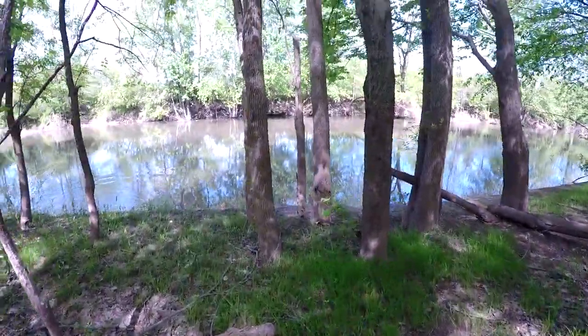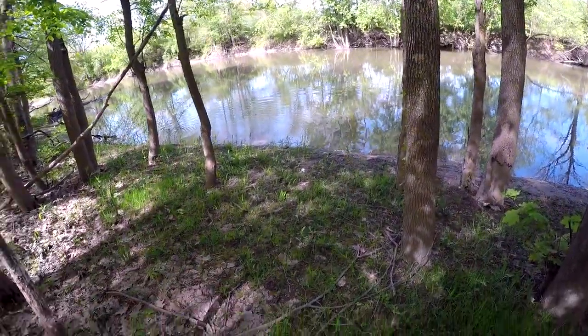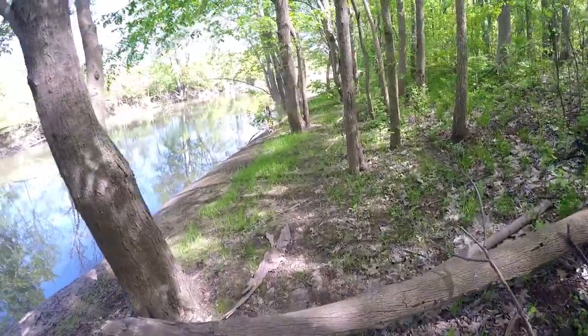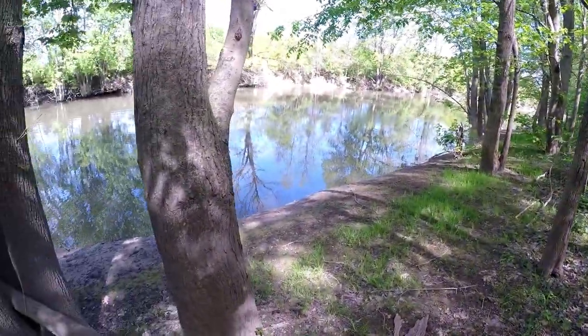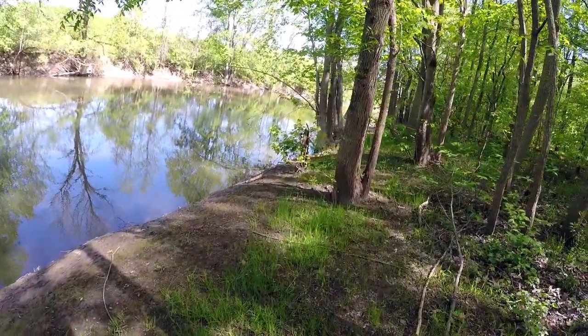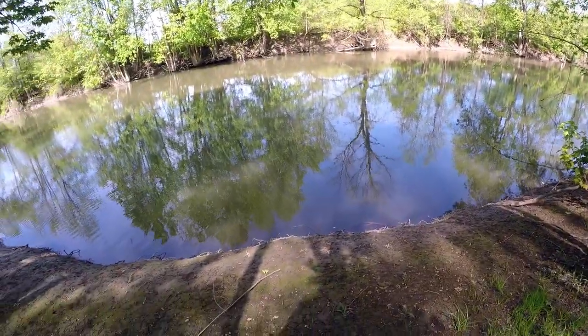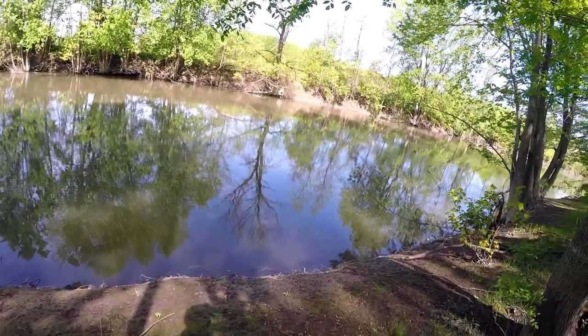I just stomped and spooked something right off the bank right here. We're gonna come down in here a little bit and get past some of this poison ivy. We're gonna start hawking and chucking here.